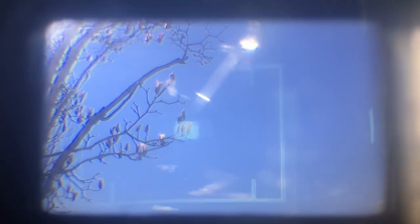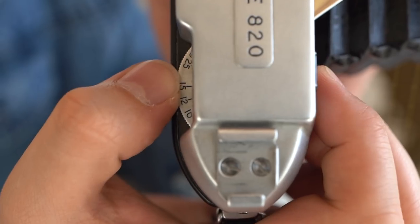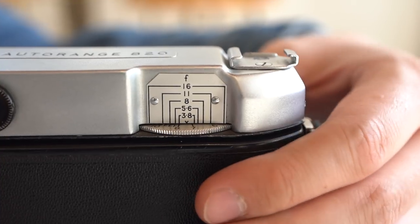This viewfinder means a lot — not everybody appreciates a bigger and brighter viewfinder. And secondly, how this camera focuses and how you manage that. There is a big dial cut through the whole body. You can easily turn this dial to focus the camera. Trust me, this was so advanced in the 1950s, because other folding cameras just tended to have a weird way to focus.